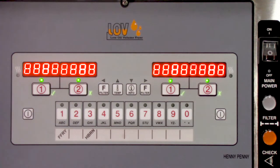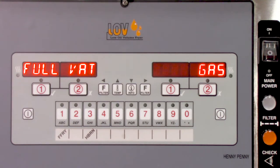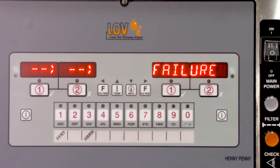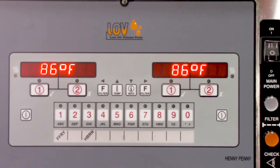Once both of these things are confirmed, have the crew member turn on each vat and wait a few minutes for the gas line to purge to see if the issue clears. There will normally be an E20D error while you wait — just have the store confirm this on the control by pressing the checkmark button under the error. Most likely this will take care of the issue. If not, then this is most likely a gas supply related issue and a service call would be needed.